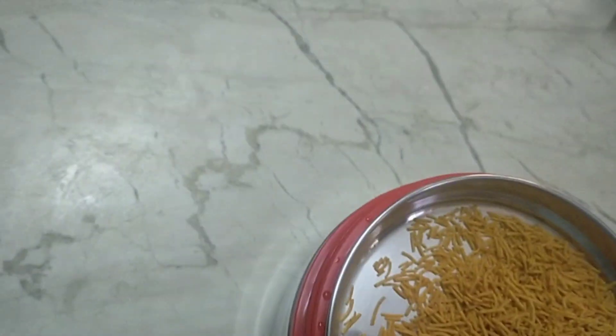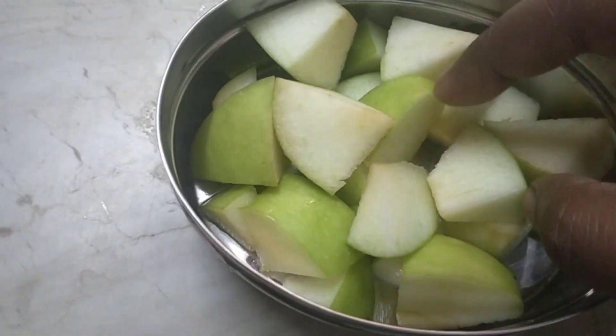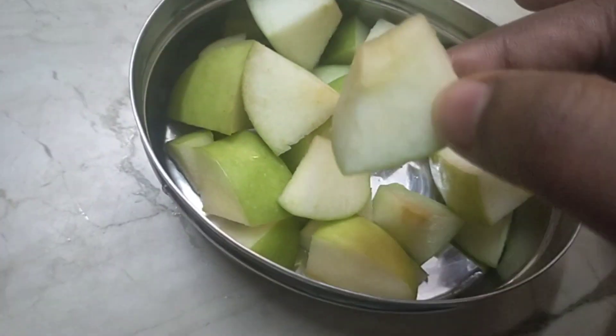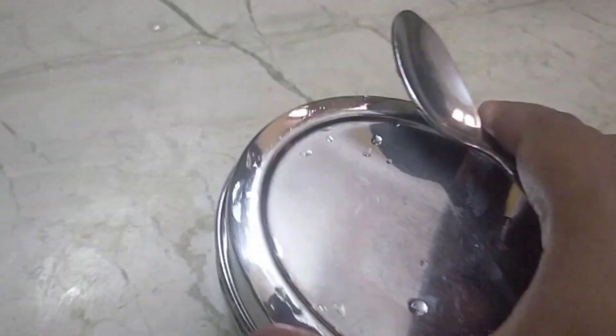This is the lunch box. This is the green apple. This is a pulipa soup. This is a toothpick. This is the lunch bag.